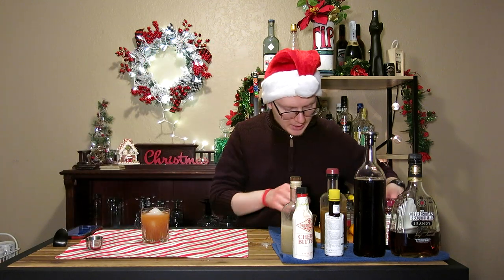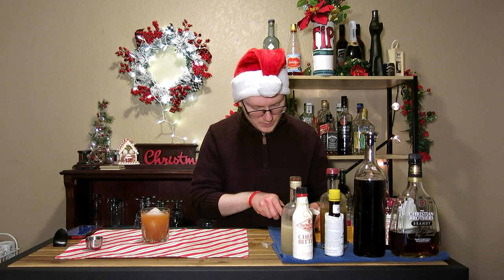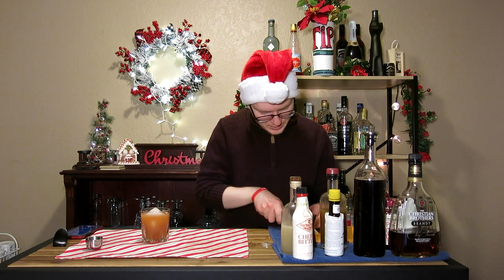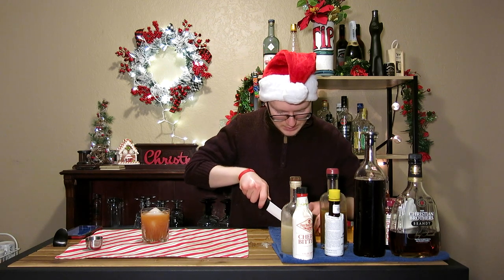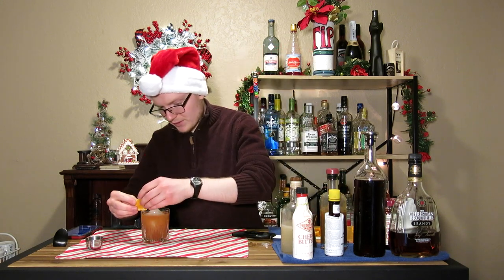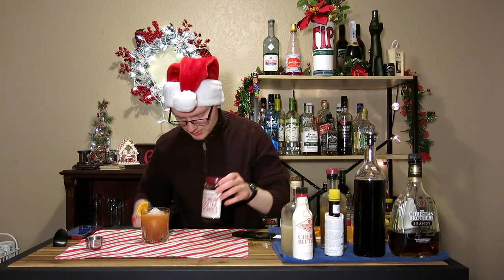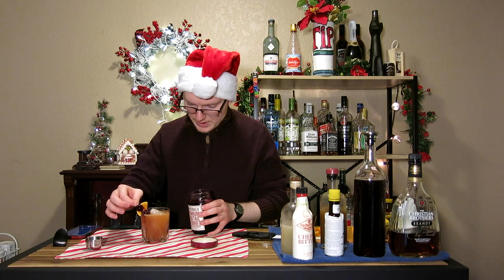Now to complete the drink, we need a couple of garnishes. I'm going to do a half wheel of mandarin onto the side of this, kind of like how we did with the Christmas in the Sand — just put that right there on the lip. Then we're going to pull up those cocktail cherries and spear a couple of those on the edge of the glass next to the orange.